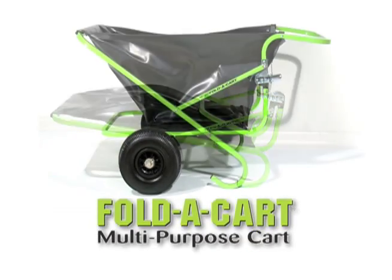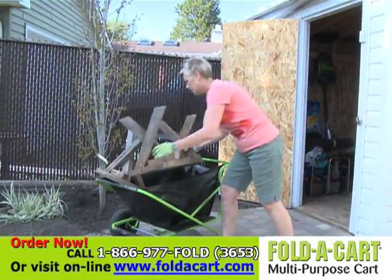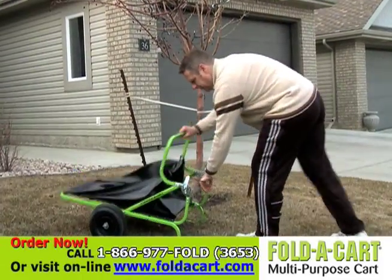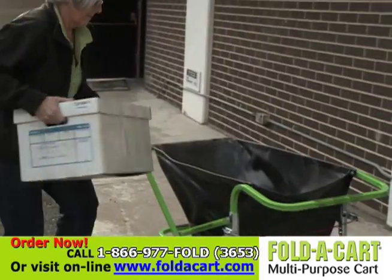The original, award-winning Fold-A-Cart Home and Garden has thousands of uses, carries a 10-year warranty, and folds for easy storage. A Fold-A-Cart Multi-Purpose Cart Home and Garden — an innovation you won't want to live without.